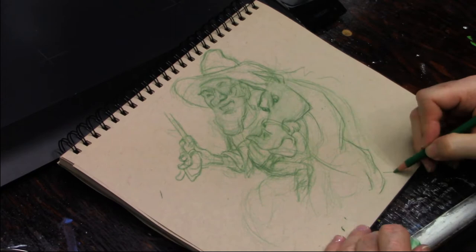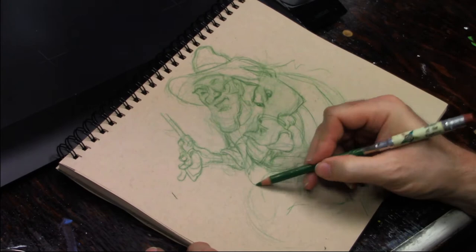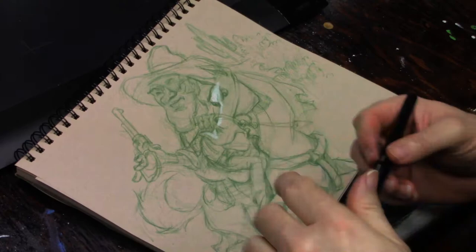That would definitely change our idea as to what may be coming upon the horse and rider. So how I describe the character of the horse is going to set the tone for the entire painting just as much as the main character himself.